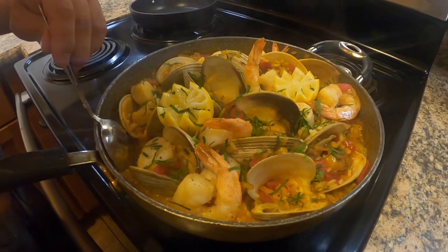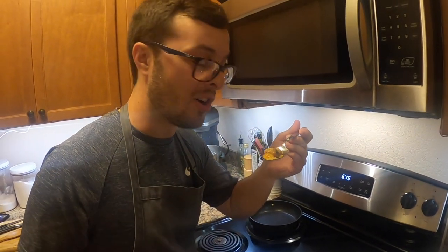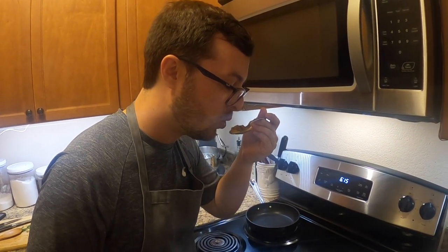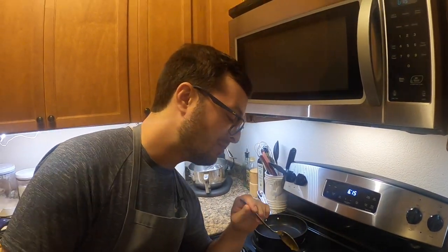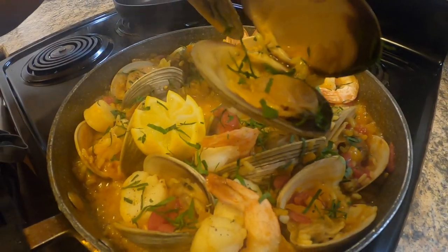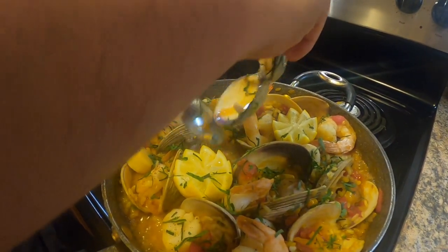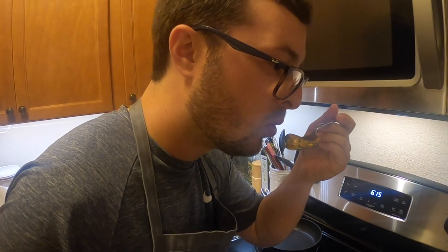So that paella is done. I'm gonna give it a shot right here — piece of that chorizo. Unreal, absolutely unreal. I'm gonna try a clam here, a nice Jersey clam. It's amazing.